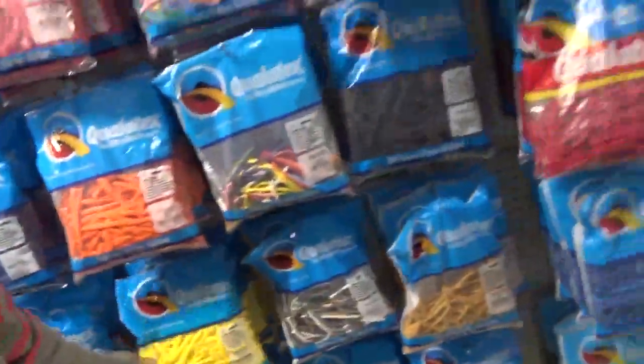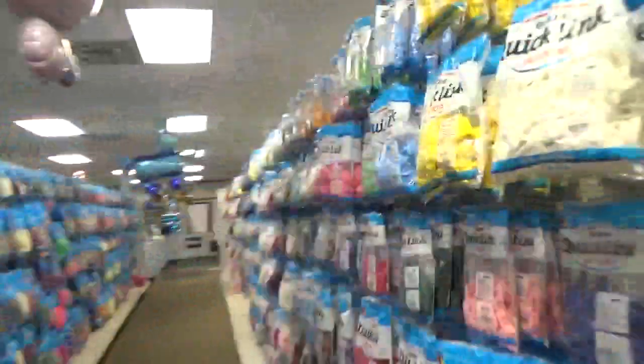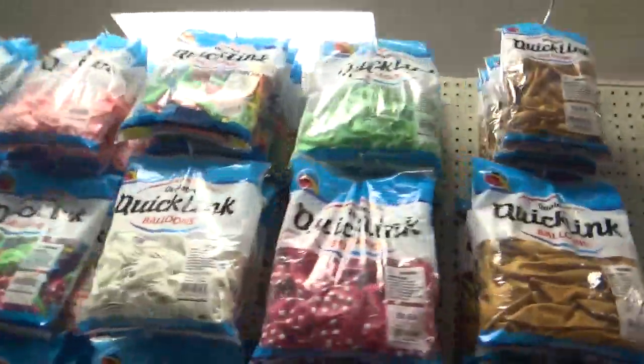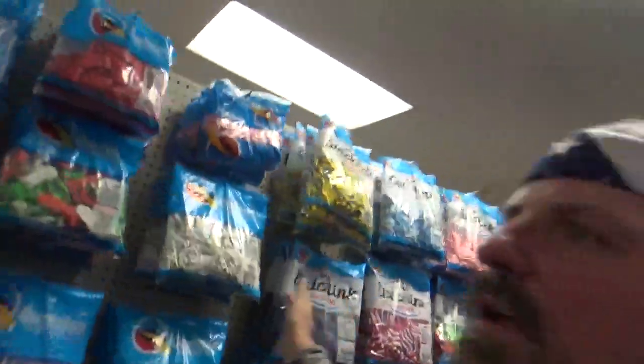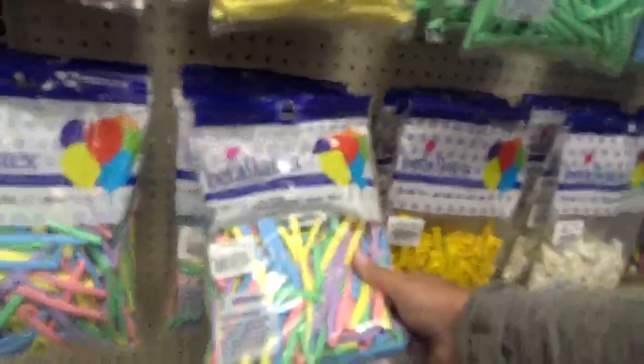I've scored my balloons and I'm going to go check out. Isn't that cool? I'm like a kid in a candy store — it's like candy to a balloon artist. Look at these colors!